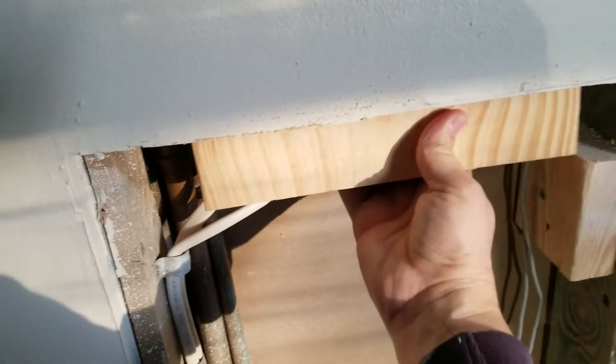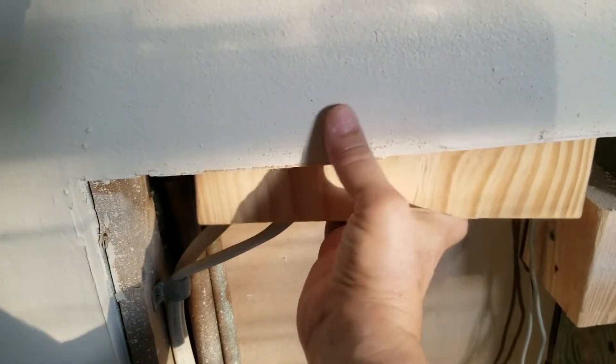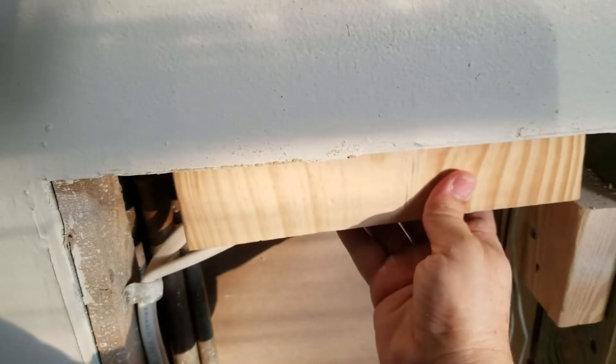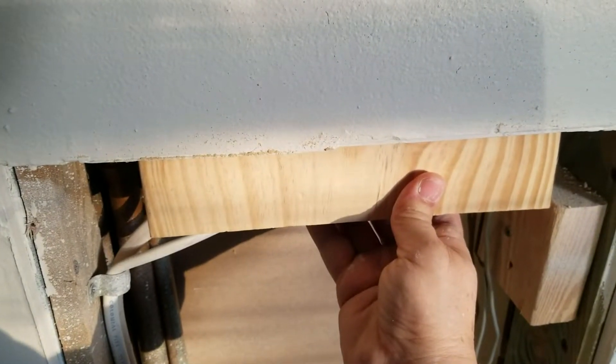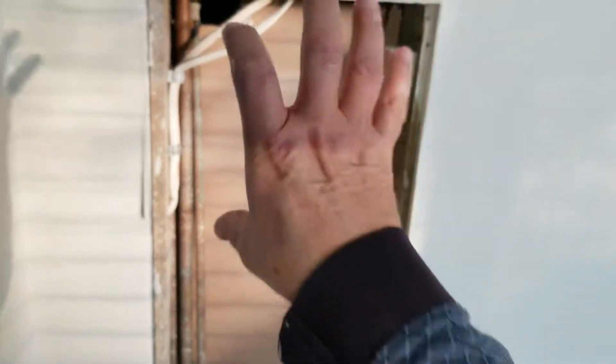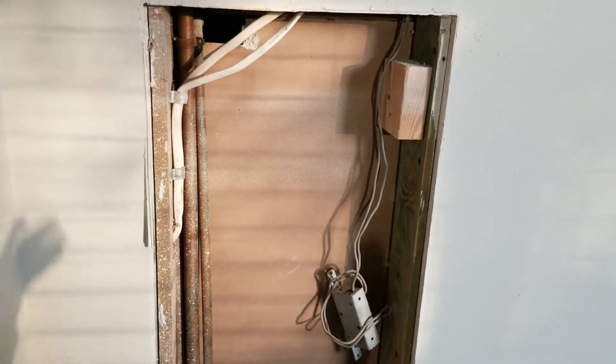Get a piece of wood and stick it in here like this, and we'll run a bunch of screws across into the drywall there to secure it. Then we'll have a nice solid wood brace for the top so that when we cut our piece of drywall it'll just screw right into place — all we have to do is tape and mud.